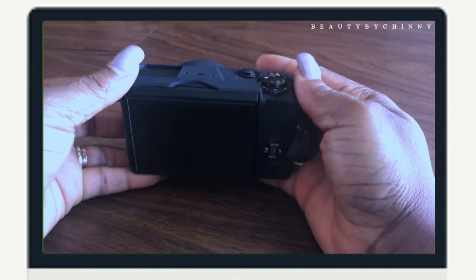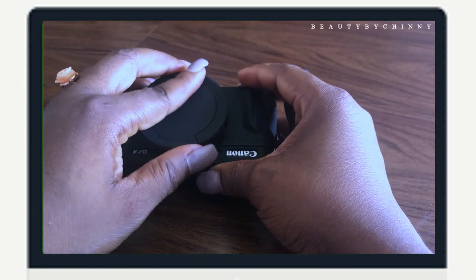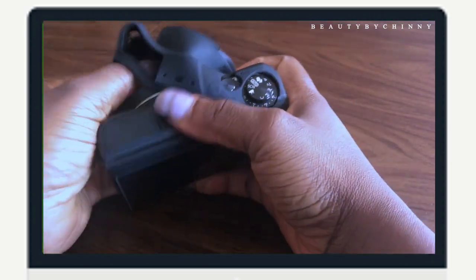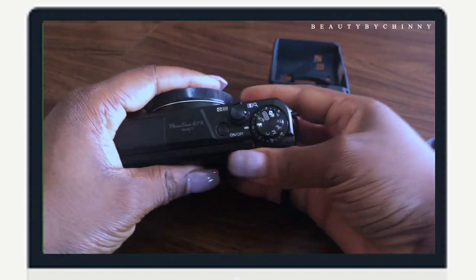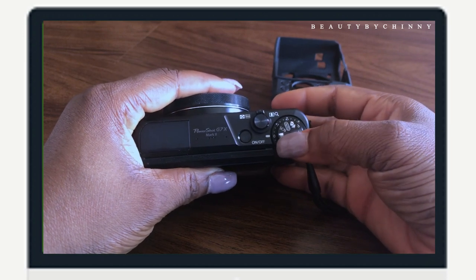I want to guide you guys through, show you a lot of things, the settings, and give some details on how you can use your Canon G7X and enjoy it without regretting it. Over here, this is the casing I got for my Canon G7X — it covers the lens from dust. I'll remove this casing and show you guys. Among all these settings right here, I only use the video mode.